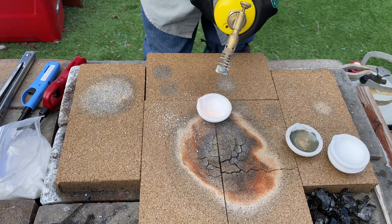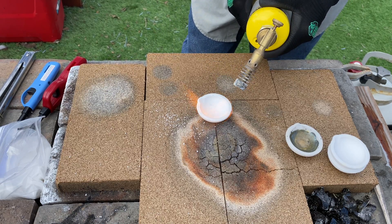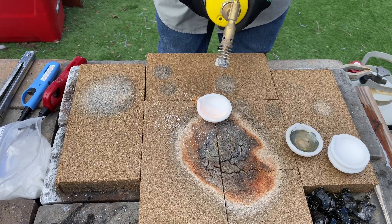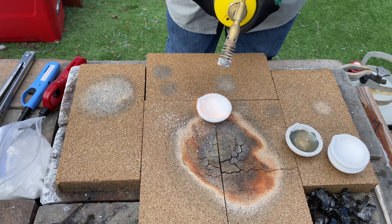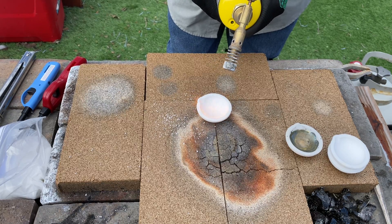I'll just heat it up and let it melt. It's a very simple, easy process and easy step. I feel it's important that we do glaze our dish to protect the dish as well as our precious metal.